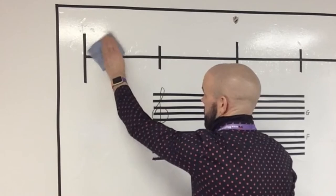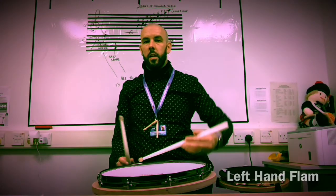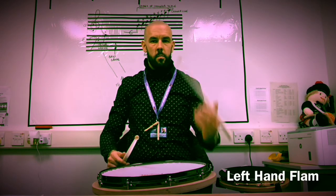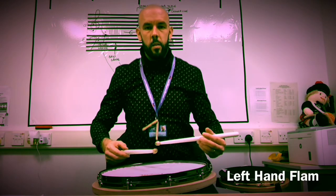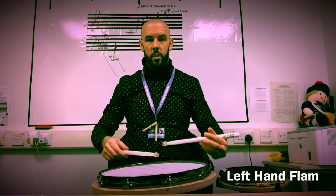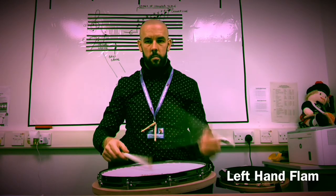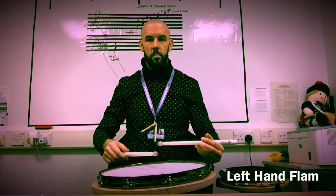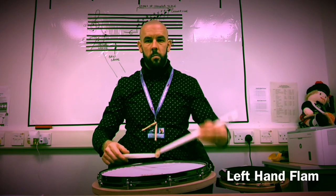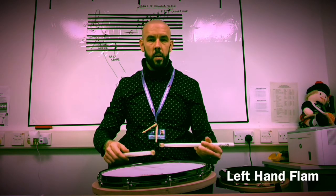Here's a video of some left hand flams. Here's just the left tap. Now let's make it a flam — it's just a little right tap placed before the left. The left doesn't change. That's a left flam.